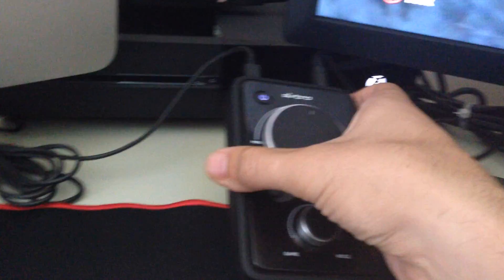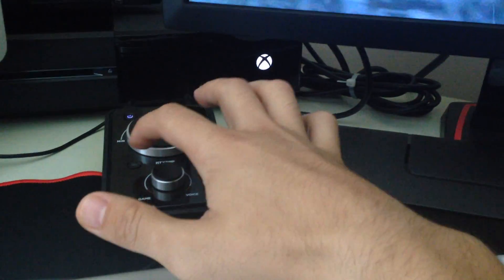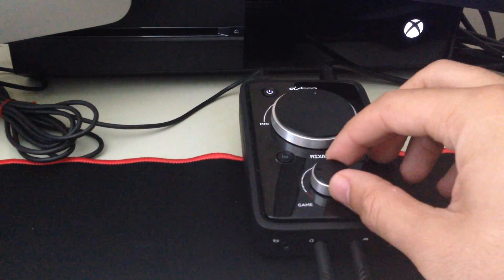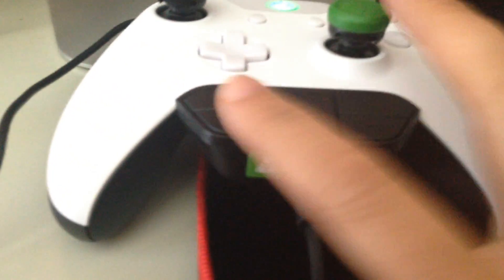Here we have the Mix Amp. You can adjust your game volume there, you've got the Dolby Digital Surround Sound, four different preset sequences you can change, this is your game-to-voice volume, and there's your power button. There's also a chat adapter. Definitely recommend getting those zip ties for cable management — they've been really cool for me.